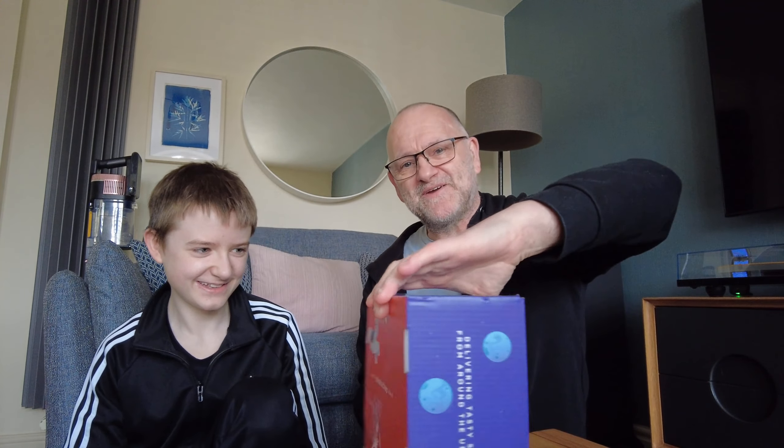Hi, welcome back to the channel. Something totally new today — we are going to review a Snack Verse box. If you don't know what Snack Verse is, it's a subscription service that sends you monthly a box with sweets and snacks and all good stuff.